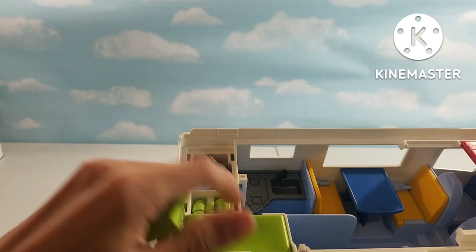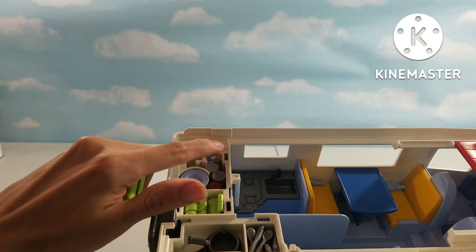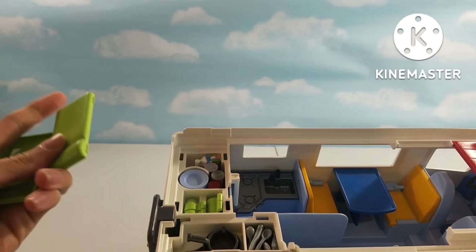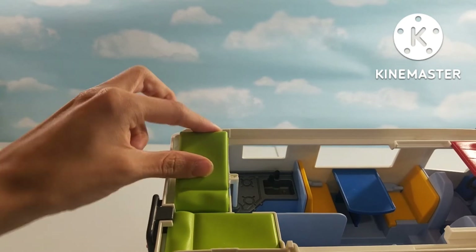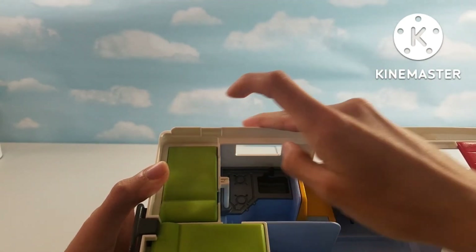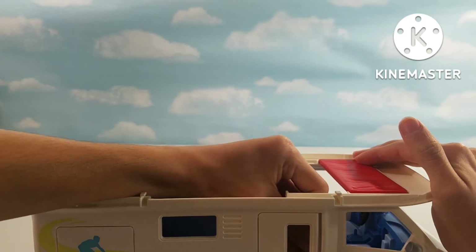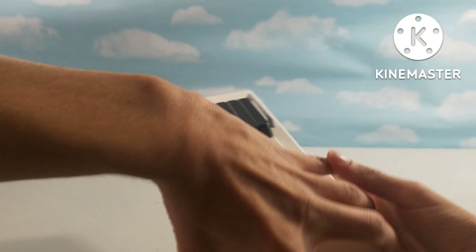The storage is actually under the kids' beds. The mattresses and the beds can just pop off like that. Then we have some food, some plates, some cups, some pots and pans, and some silverware. The beds can place right back on top like that. Then we have a pole that you can pull yourself up to the beds. Behind the passenger seat, we have a fire extinguisher that can just sit right there.